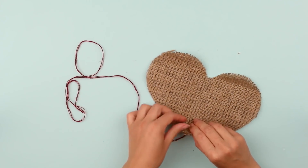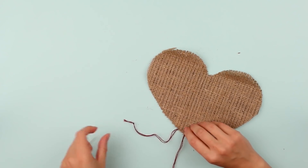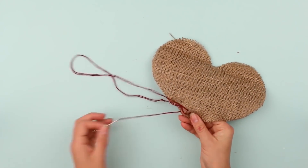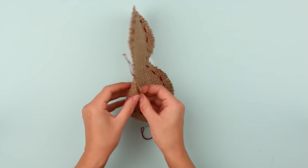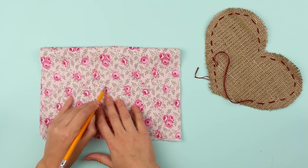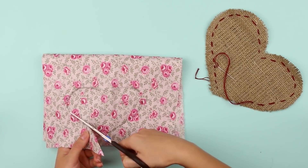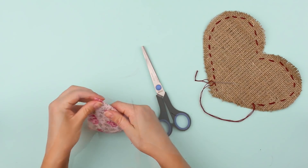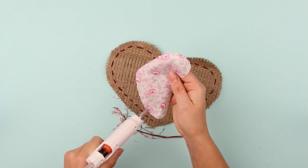Start sewing the two heart halves together with a thick burgundy thread, keeping a small piece of thread loose. Tie a double knot, then continue sewing with a running stitch, keeping half an inch allowance. Leave several inches unsewn to stuff the cushion with filler later. Draw a smaller heart on the pattern fabric, cut it out, fold it in half to make the sides identical, and trim the edges. Attach the pattern heart to the burlap using a glue gun.